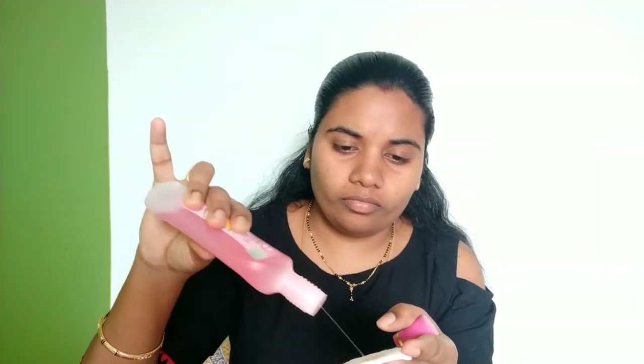Now I will use a toner. This is a basic toner. You will use a toner to cleanse your face and remove excess dirt and dust.